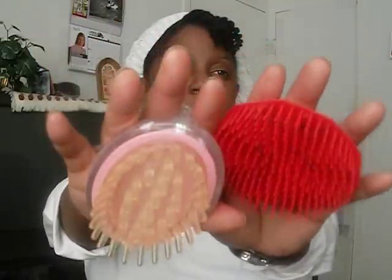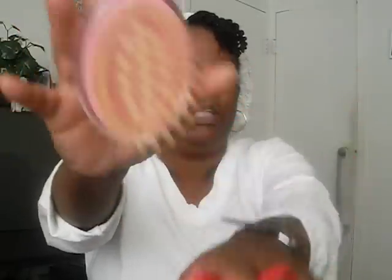When it comes to detangling, I love this little tool because it has a finger grip where I can put my hand into it. This one is the same with a grip for my finger to comb through my hair fast — this one especially, because it has bigger teeth. I really love this one because it's easy to grip the ends of my hair and just comb through. It's like I'm in control, so that's the reason I like these to detangle my hair.